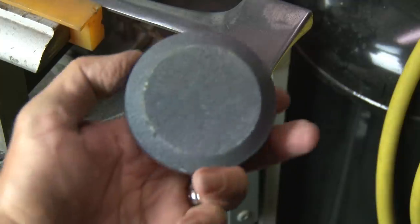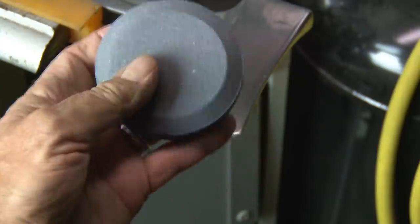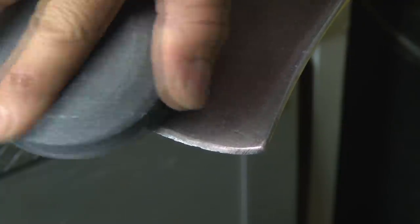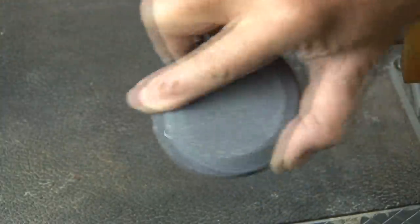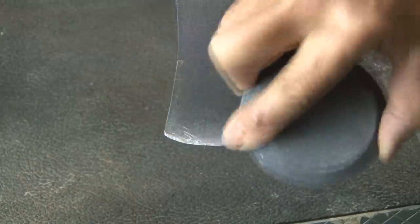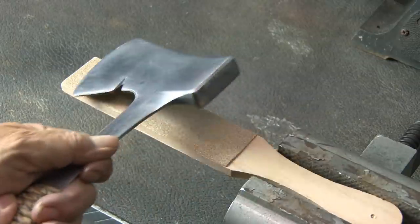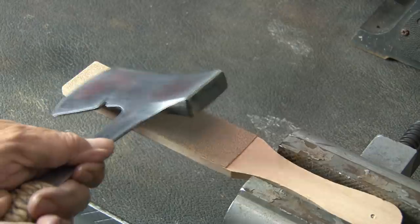Once my hatchet is polished up, it's time to sharpen it up. I'm going to be using this cool thing — the puck. It's got two sides: one is more coarse than the other. You start with the coarse side, go right to the edge of the blade, and using a circular motion, sharpen that edge. Then you flip it over and use the less coarse side to give it a fine tuning. And then lastly, we'll use a leather strop, which will align the edge, polish the blade, and hone the edge to a higher level. And this blade is actually very sharp.